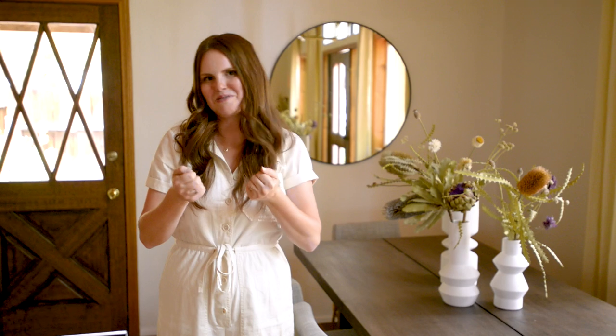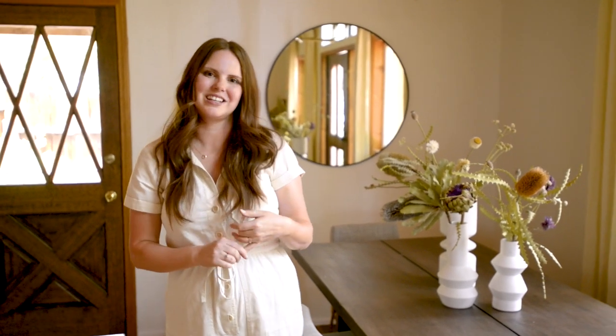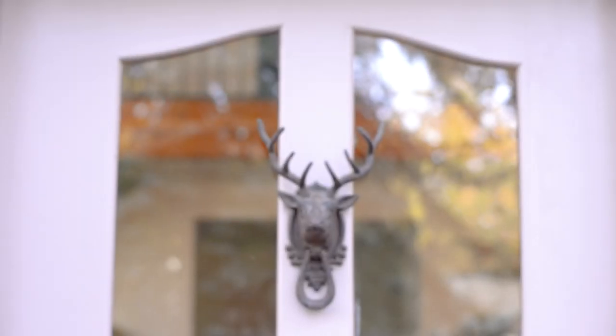Thank you guys so much for watching! Please look out for the rest of the cabin tour videos. Also make sure to follow @kitschycabin on Instagram — I'm going to be posting all things Kitschy Cabin related there. Make sure to check out kitschykitchen.com for a blog post about the different spaces; it has all the backlinks and a lot more information, so if you're really interested in specific pieces that's where you want to go. Thanks so much and I'll talk to you later — bye!